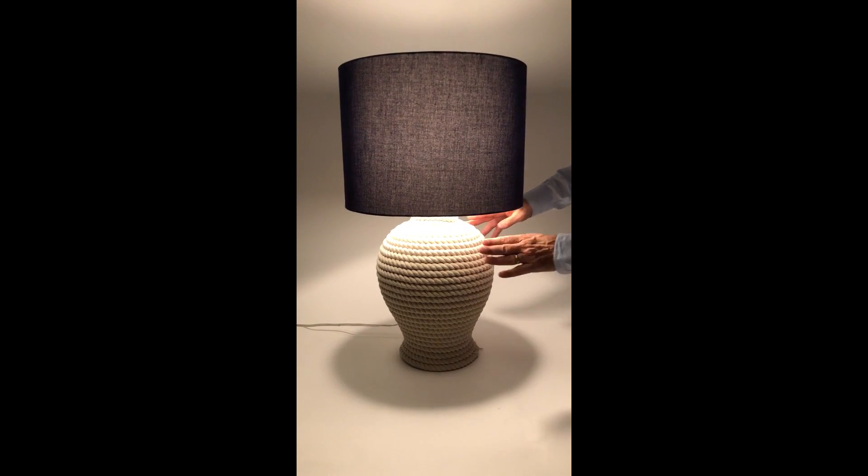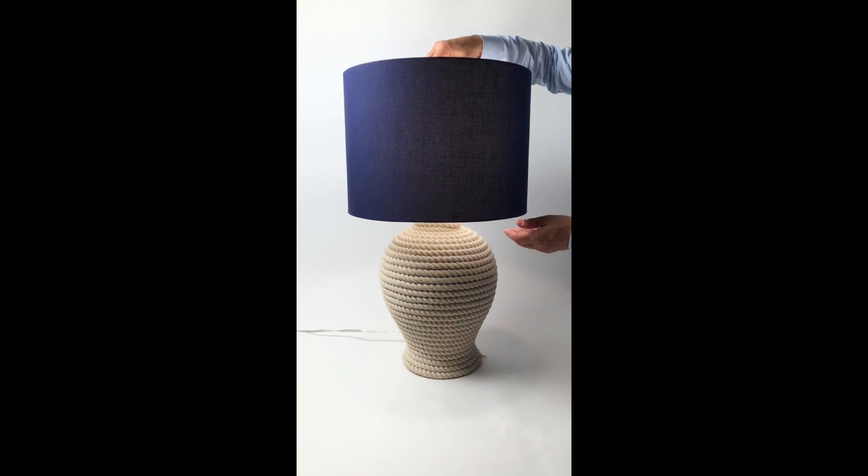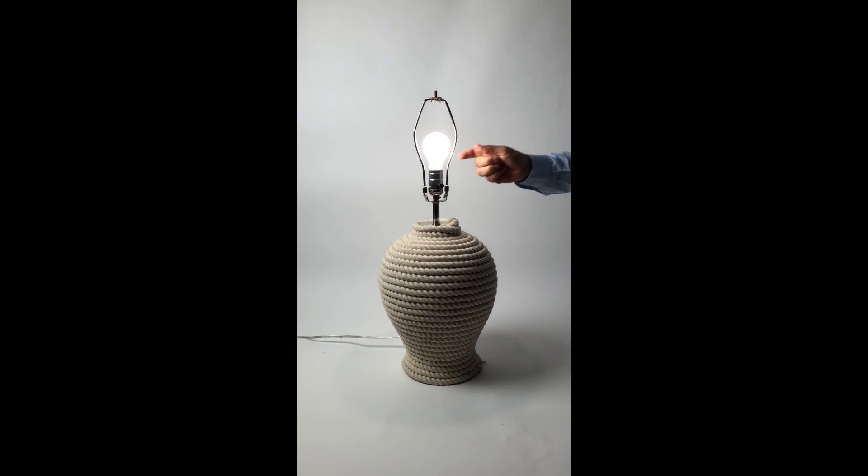So here we have a beautiful rope lamp. This actually comes with a three-way pull. We're actually selling it without the shade, but we're just showing you one type of shade you can do with it.